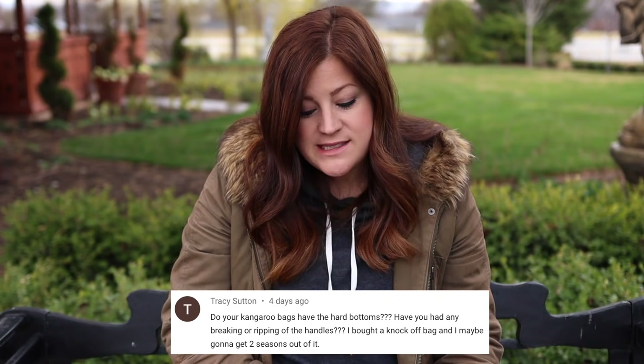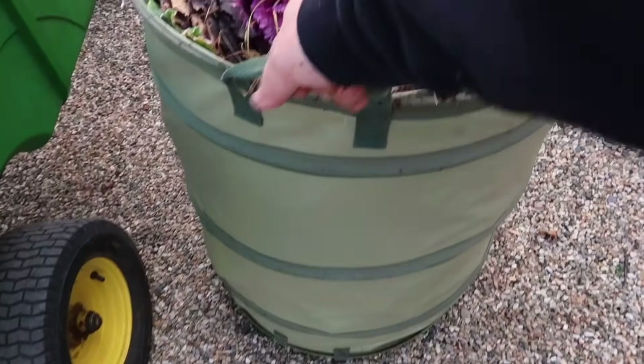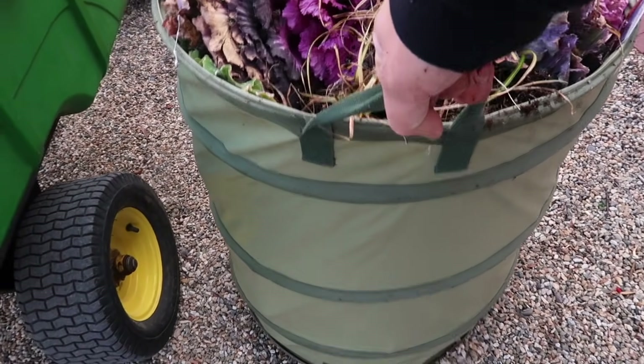Tracy said: do your kangaroo bags have the hard bottoms? Yes. Have you had any breaking or ripping of the handles? Occasionally. If you saw at the end of the video, I was tugging on a bag that was full of too much weight — if you do that repeatedly, eventually it's going to weaken the straps and break them. If you're not overloading or dragging it when there's too much weight, it'll last a lot longer. I would always recommend buying the one with the hard bottom — they last so much longer.